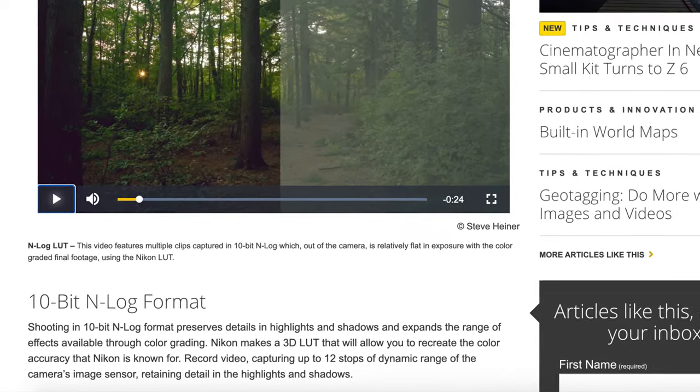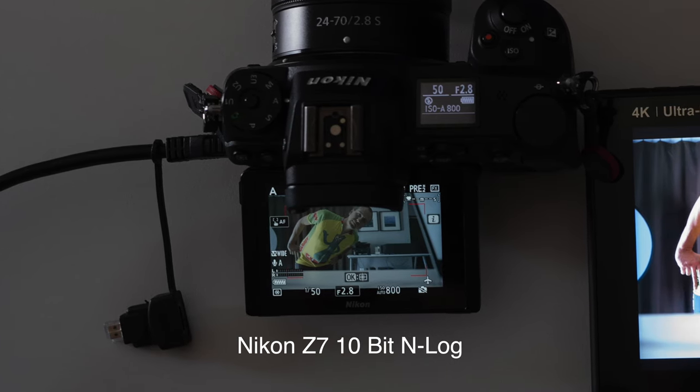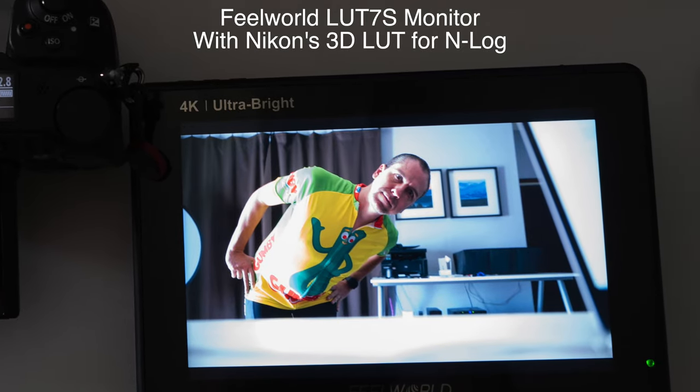3D LUTs read the color information from one source, like your camera, and translate the values into slightly different color tones. These are used in movies and other cinematic recordings to introduce a particular look or style. Developing LUTs is truly an art form, and the good news is that you don't need to develop your own. There are industry standard LUTs and custom LUTs you can purchase online. My Nikon Z7, which I use for most of my filming, can shoot 10-bit video in N-Log, as can the Z6 and the Nikon D780. Shooting in 10-bit N-Log format preserves details in highlights and shadows and expands the range of effects available through color grading, capturing up to 12 stops of dynamic range. Formats like N-Log are conservative — like a RAW photo with very conservative color and contrast settings that you intend to edit later. The question becomes how to get the look and feel of the final video while you're still capturing it, to help you make decisions about lighting and color in the field.